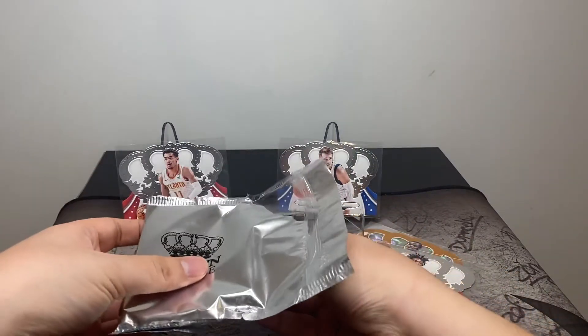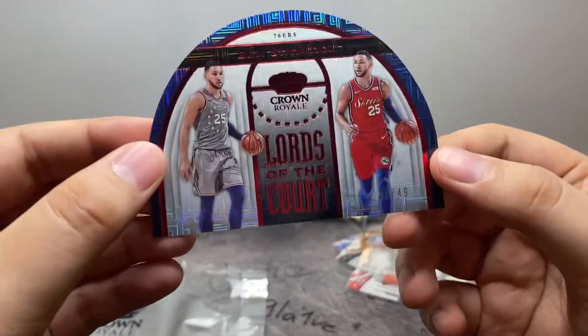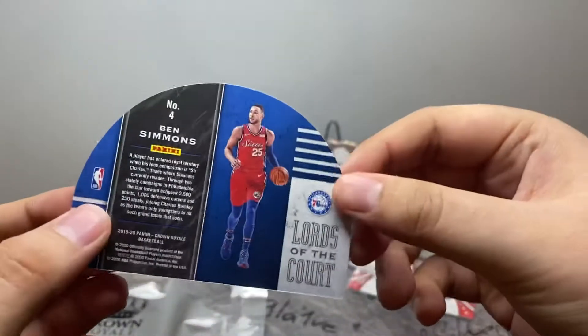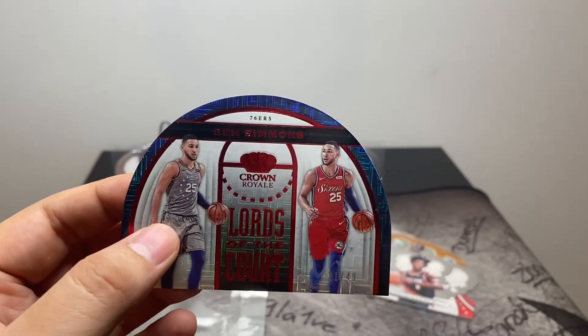Let's get into our inserts and our autos — and the mem. We've got Lords of the Court, Ben Simmons, numbered to 49 — 21 of 49. It's an oddly shaped insert, just a semi-circle.